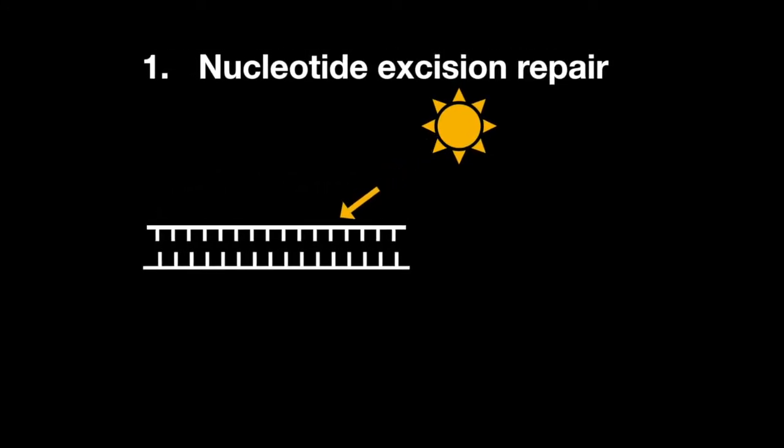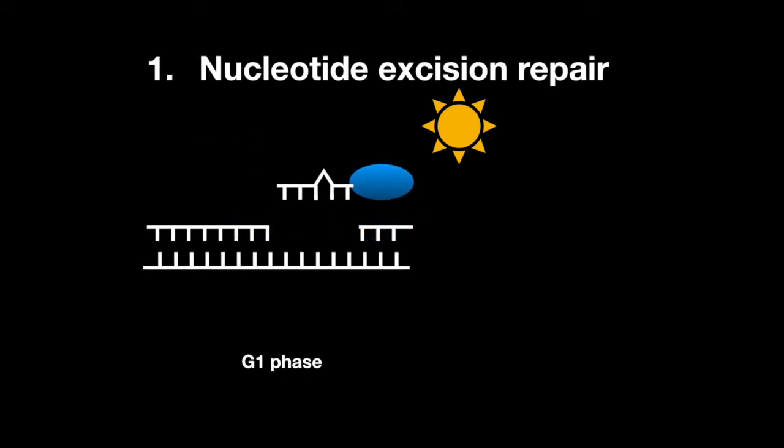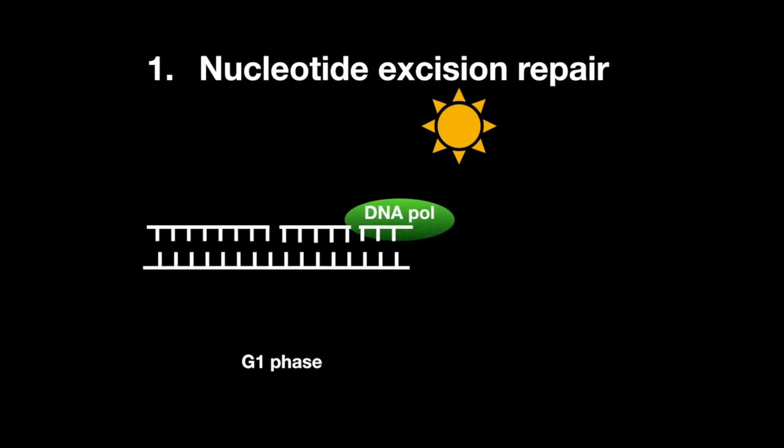Nucleotide excision repair happens when bulky helical distortions in regions of the DNA occur, such as thymine dimers. In the G1 phase of the cell cycle, specific endonucleases first release the oligonucleotide that has the damaged bases. DNA polymerase then fills in the cut-out region, and ligase joins them back together.